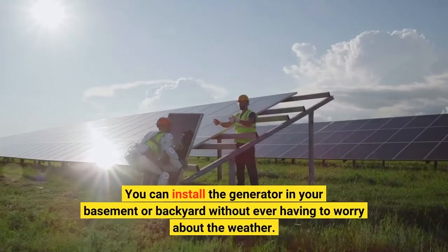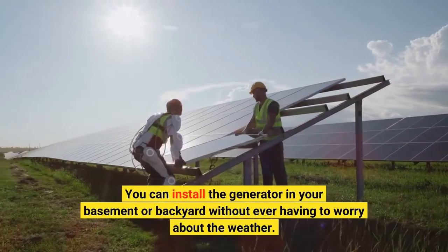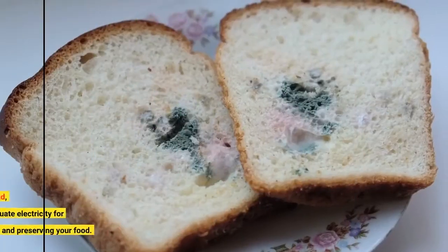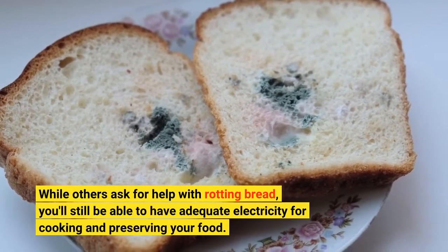You can install the generator in your basement or backyard without ever having to worry about the weather. It is so silent due to its low friction design. While others ask for help during a blackout, you'll still be able to have adequate electricity for cooking and preserving your food.